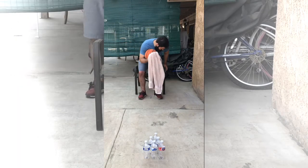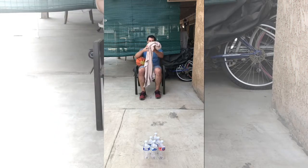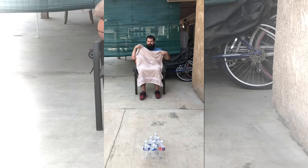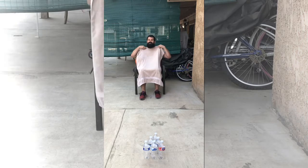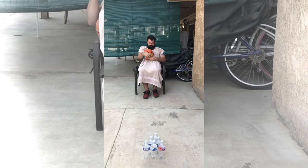So the first step is to sit down on your chair and start to get your towel organized. You want to tuck it underneath your neck and then you want to tuck it underneath your knees.